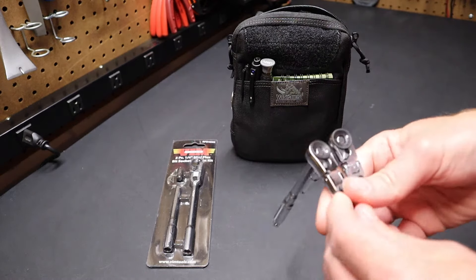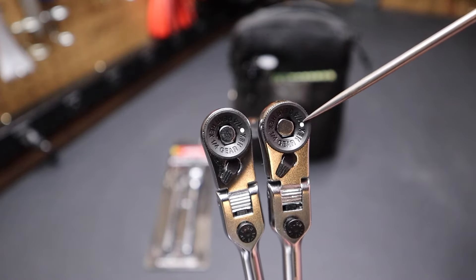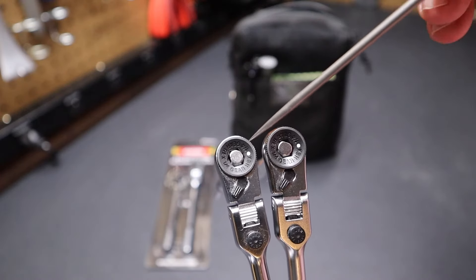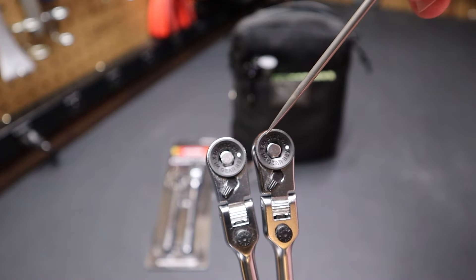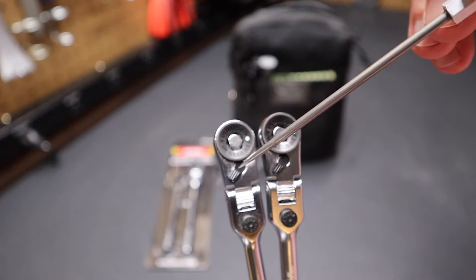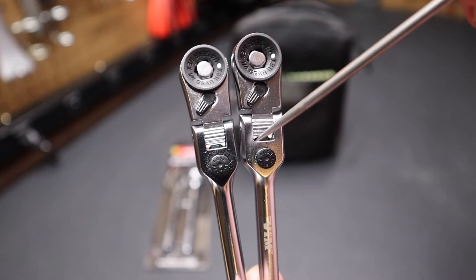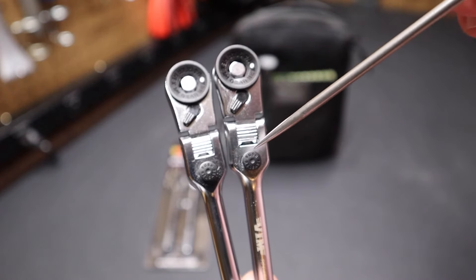If you compare the two, what I think is interesting is that if you look at these ratchet heads, they look nearly identical. You see the location of the white dot on both. Looking at the font, you can see 'quarter inch hex gear' — the same font, same label on each side, all the way around. They have the same switch on each side, same knurling on the switch. The button says 'push release' and the buttons are identical on both the Vim and the Icon.